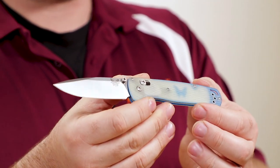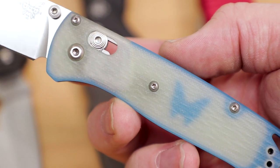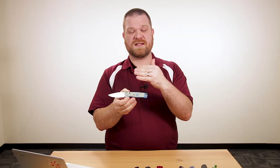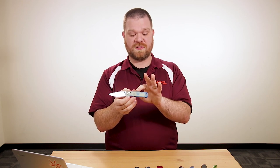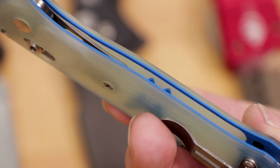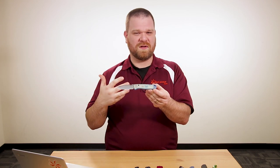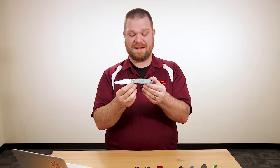In a bit of a trend we're starting to see, we actually have some translucent G10. They're not calling it jade G10, they're calling it translucent, but it looks very similar to that jade material. The way they've built this up, you can see those blue accents kind of poking through the translucent material — they've laminated a thin layer of blue G10 on the inside and milled away certain areas to reveal a butterfly shape with a little blue border going around. It's really cool when you look into the knife.